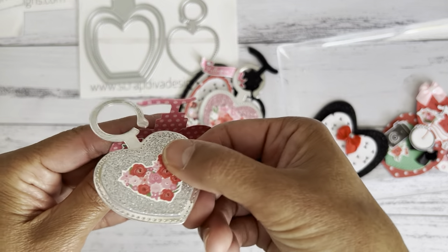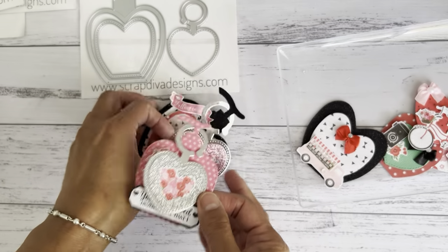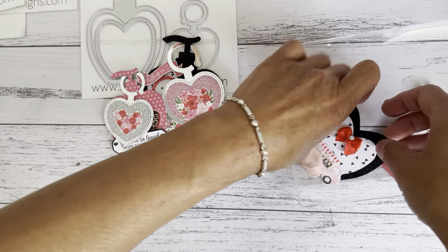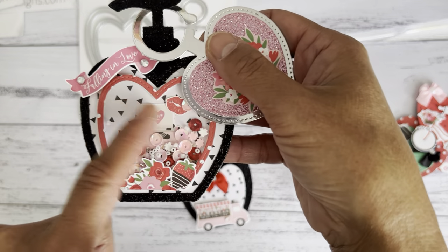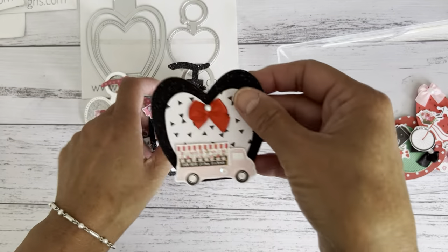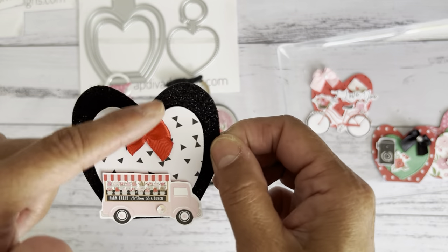I added a silver cardstock heart to the front of that one, and a pink one as well — love the color coordination. When you run the die through, some shapes pop out of your pieces — you could call them the negative part.